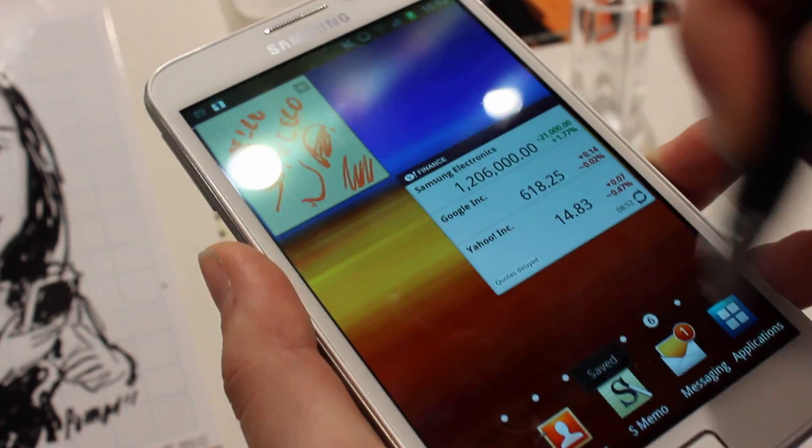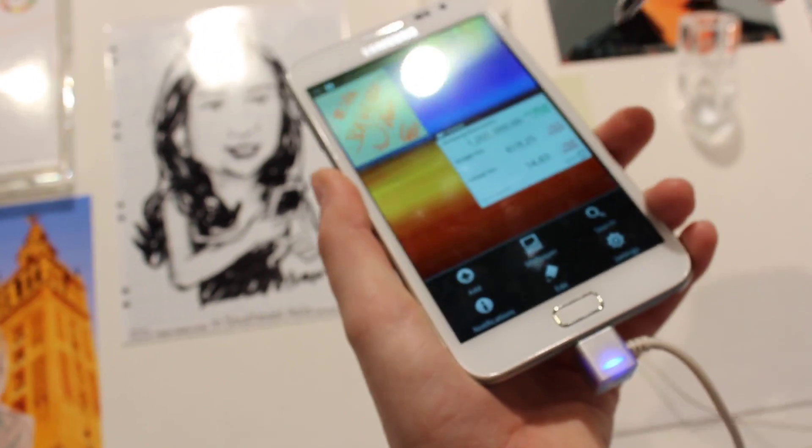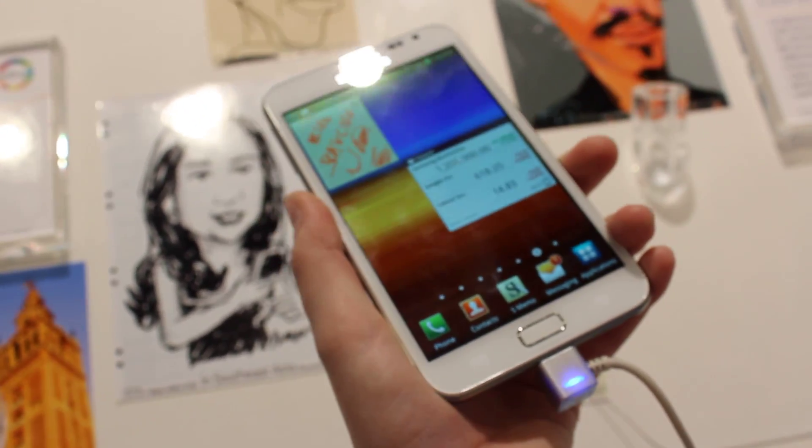To get rid of the menu without touching the bottom two buttons, you can press the button and swipe upwards. Swiping left will also get rid of this.